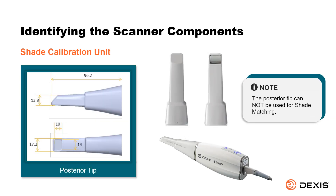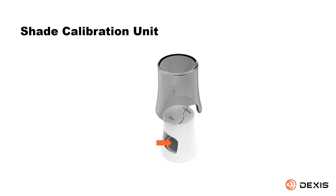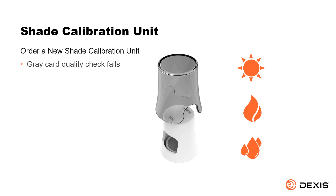Note: the posterior tip cannot be used for shade matching. Do not touch the gray card in the shade calibration unit or expose it to liquids. Store the calibration unit away from light, heat, and moisture. Order a new shade calibration unit if the gray card quality check fails when performing a calibration, or if the expiration date on the shade calibration unit is approaching.